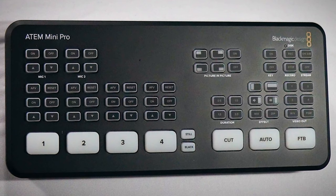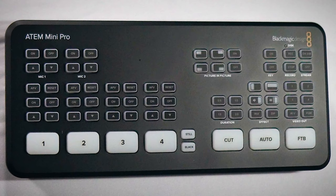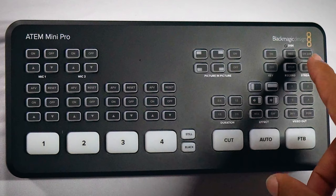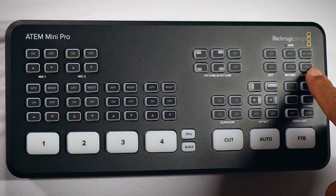At the very top, we can do picture-in-picture — having one image on input one and another image shown as a picture-in-picture from input two. You can easily turn these on and off. There's also chroma key built in, with an on/off button. We also have the ability to record out of the Blackmagic device and control recordings using start and stop. Finally, on the far right-hand side, we can actually go live directly to platforms such as YouTube and Facebook directly from this device, and control our stream by turning it on and off.